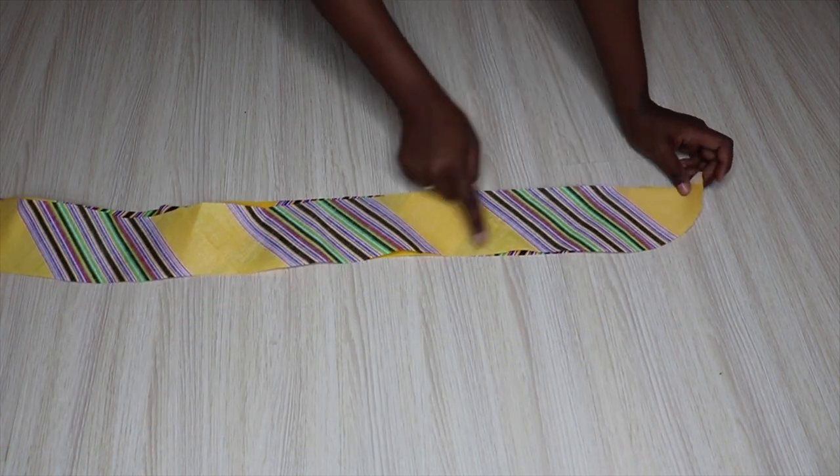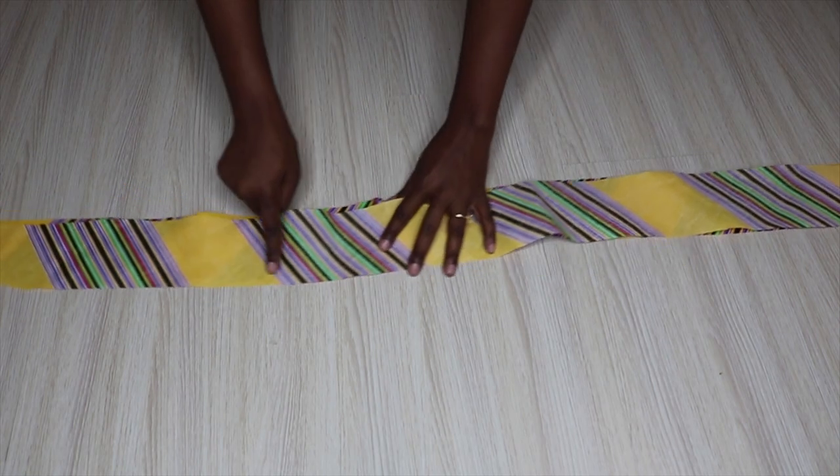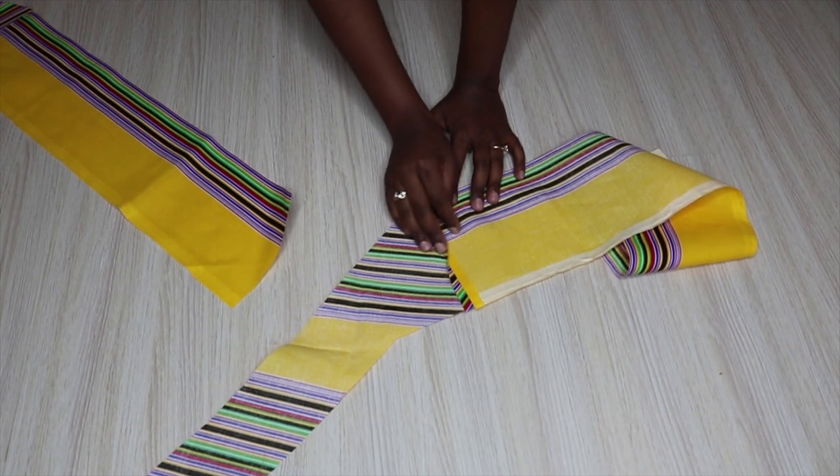Now I'm going to work on the collar first. I'm going to stitch around from this edge going all the way around until here, and then I will flip it and press it. I went ahead and stitched all my front facings and also pressed them so that the stitch can lie flat.